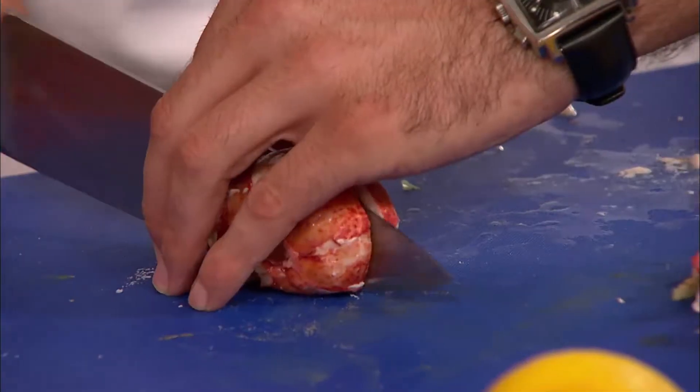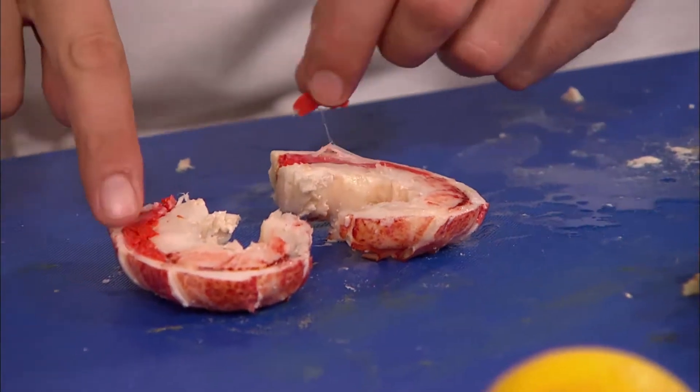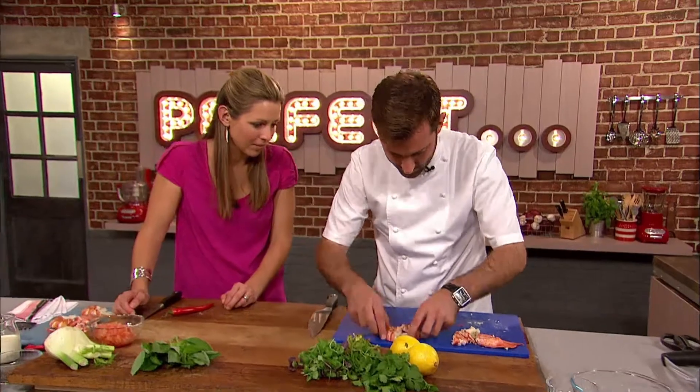The tail. It's amazing. Cut that in half nicely. Now, this is all good stuff. This is the coral, so that's all edible. That's delicious, so we'll just keep that.